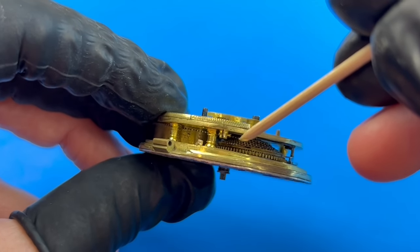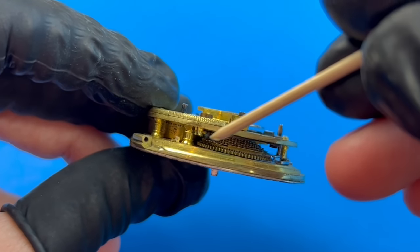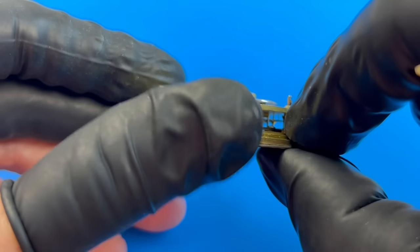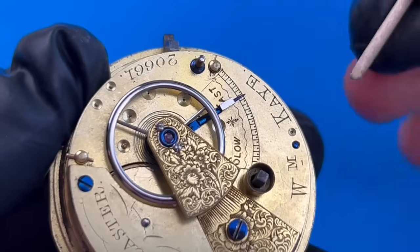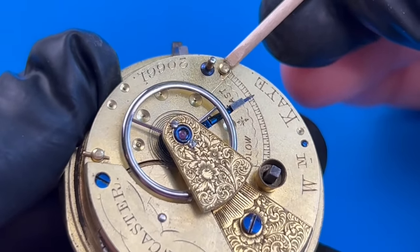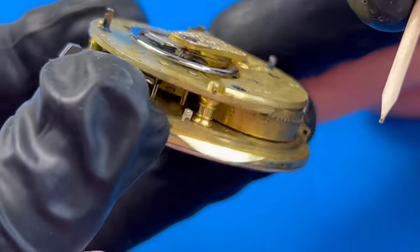As you can see on this movement, the chain is fully wrapped around the cone, meaning I will need to let down the power before disassembling the train. Screws of this size were not mass produced at this time, so it was common to fix the plates together using these brass pins, some of which are missing, but I'll get to that later.